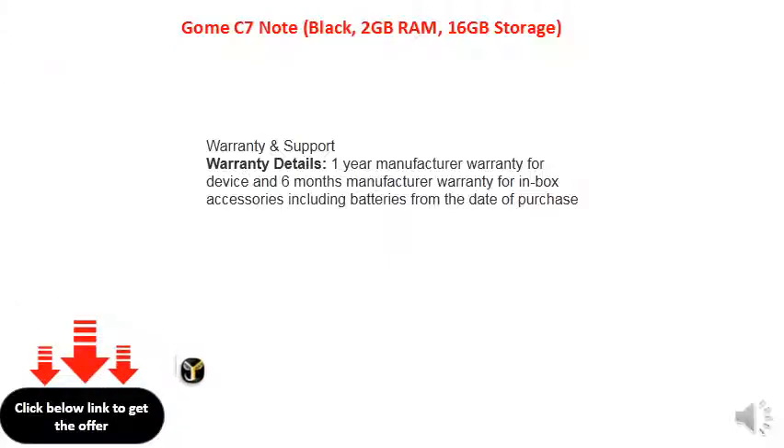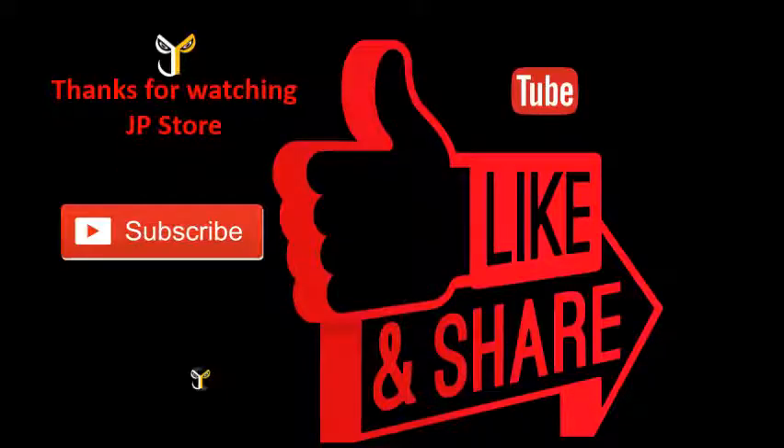For more information visit www.jpstor.com